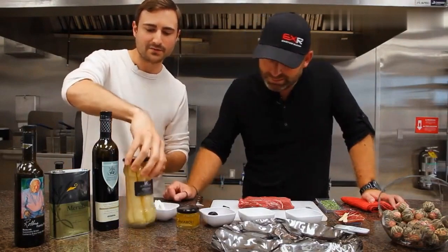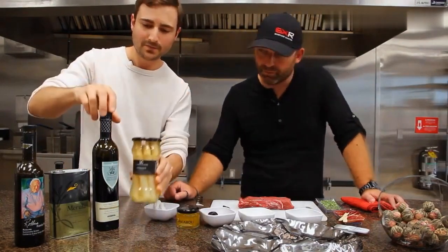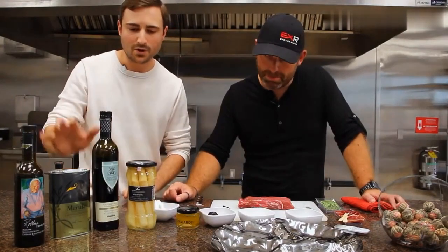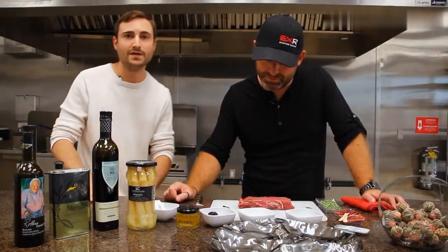White asparagus from Spain from a company called LC, and some olive oils from Spain as well. All wonderful products and we'll see how those come together today in a couple of recipes.